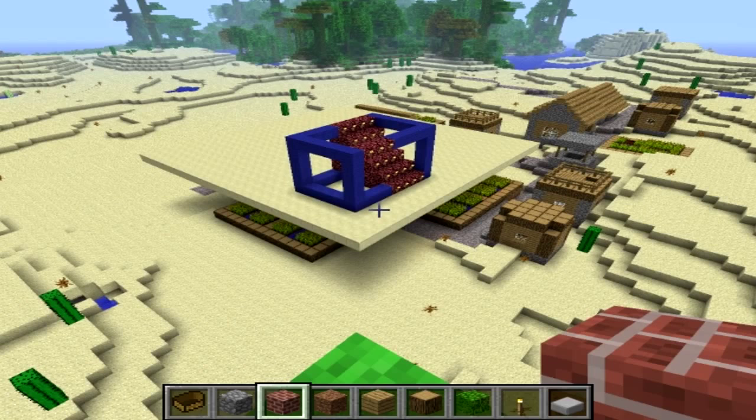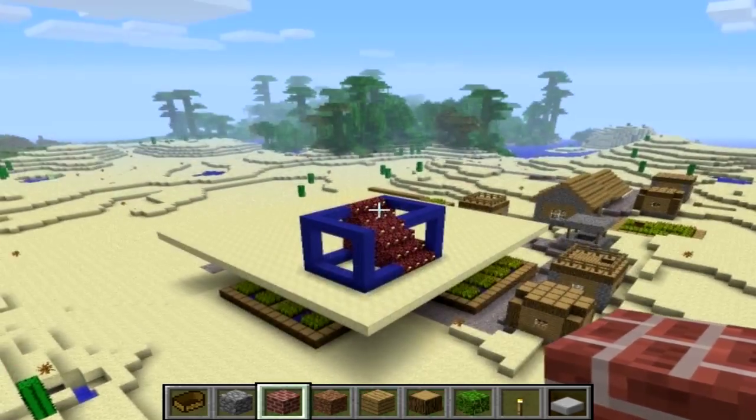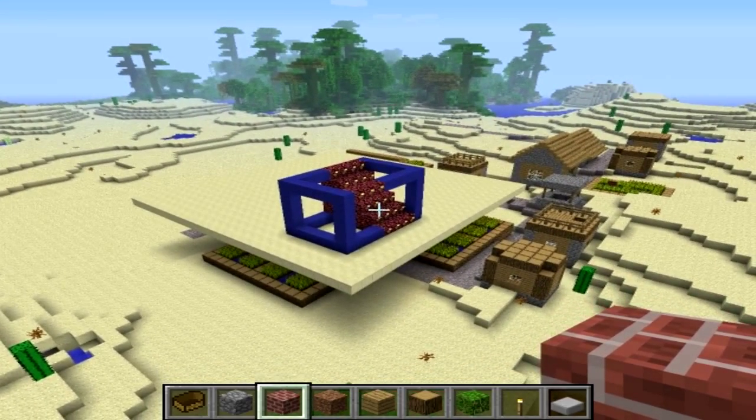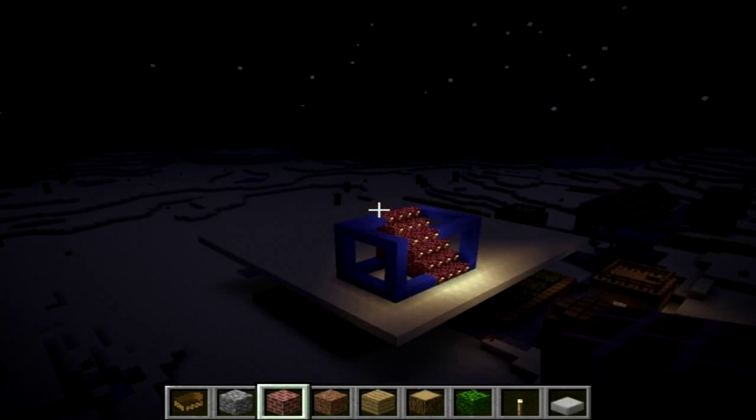And lastly, we've got the impossible steps. This one's pretty cool because it goes from top to bottom and over the bar at the same time. Now we'll turn it to night time — it's pretty cool.